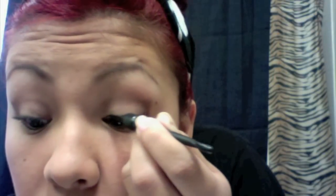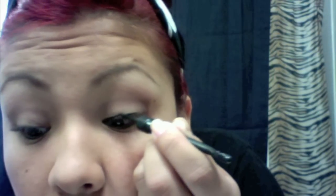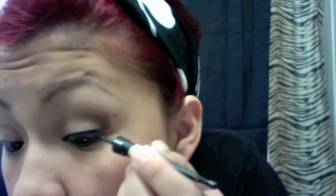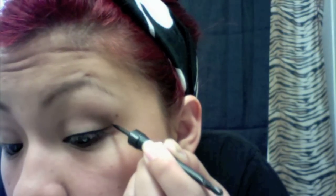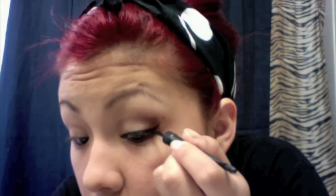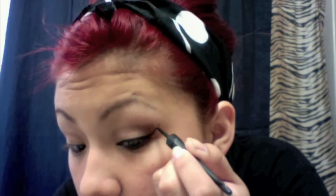Right now I'm putting liquid eyeliner on — I hope you guys can see this. Some people think it's hard to do a winged eyeliner but it's actually really easy. Some people like to start from the end and go forward, and then others just do little dots and connect them. I have Asian eyes so my eyes are really flat, so I can just smoothly go from the corner of my eyelid all the way to the end and fill it in.